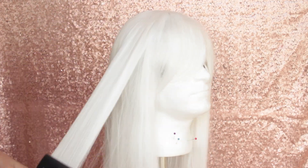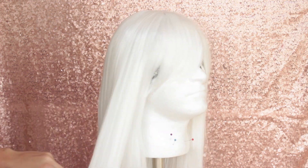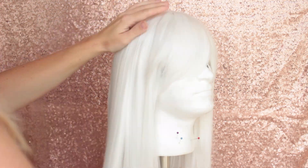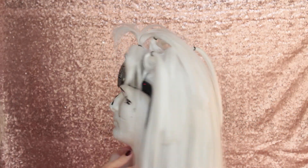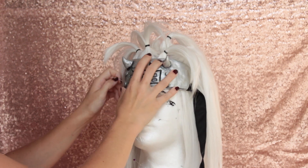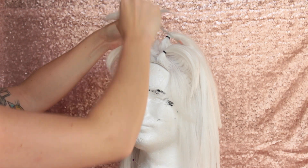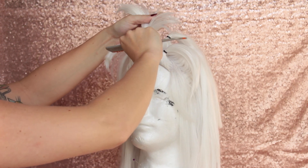Once everything is added in, we're just going to go through with a flat iron and get those two sets of strands mingled together. I've placed my yateate on top of my wig head just so I can place out my spikes. I'm using small black rubber bands, and I also went in and cut off any excess hair that's going to weigh down our spikes.